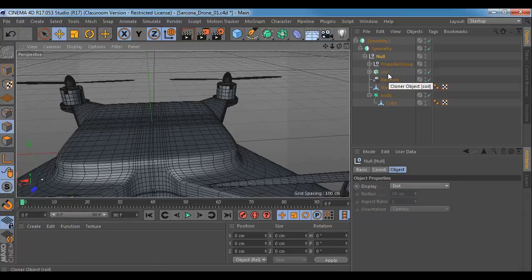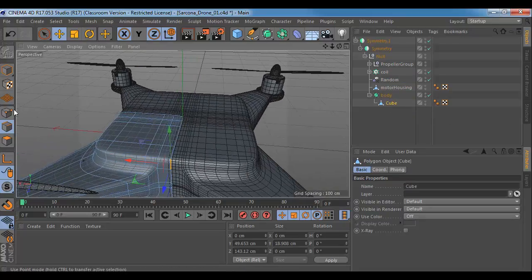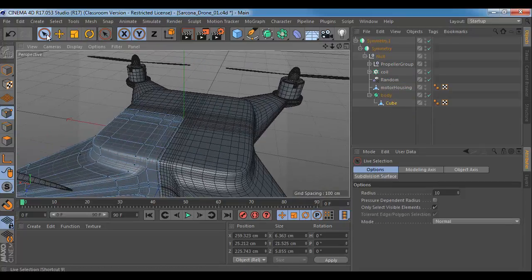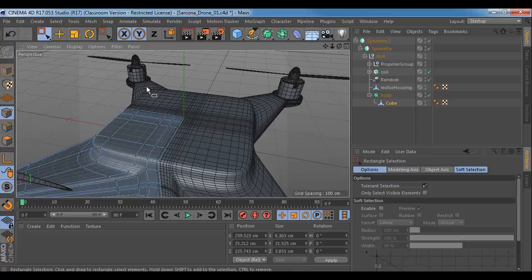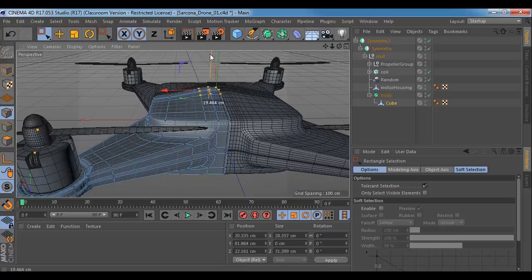Even with all of these things that I have grouped over there, I can still go back and edit my original model. My original guy, way back here — I can still click on him, still click on points, still grab points and move them. And when I do, it's going to move all of the other stuff, so it's going to update as we go.